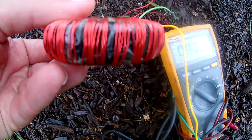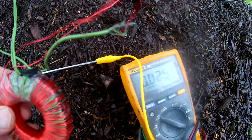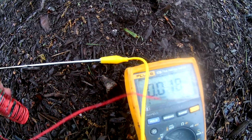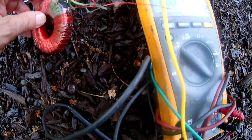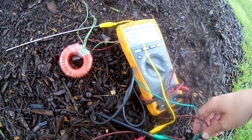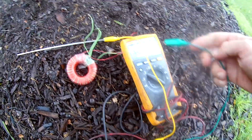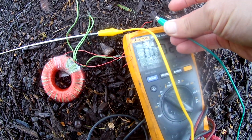I happened to find this coil that I wound a long time ago out of enameled wire, and it's just got the ends buried. I've removed the enameling from the ends. So let me just take our clip lead and attach this to the open end here.